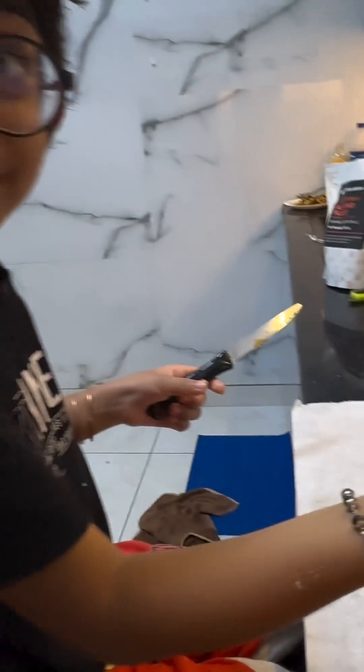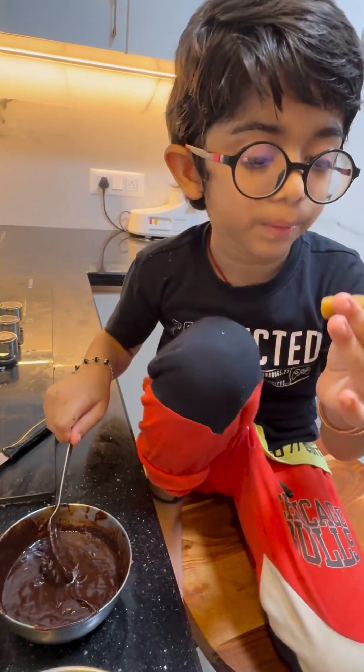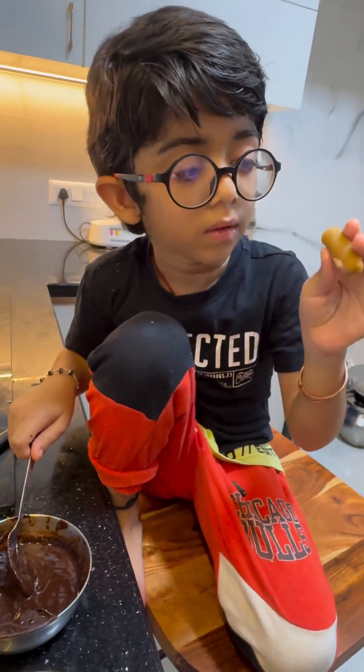Wow, look how beautiful it is! It's time to melt the chocolate butter. Let's dip some of these rolls.